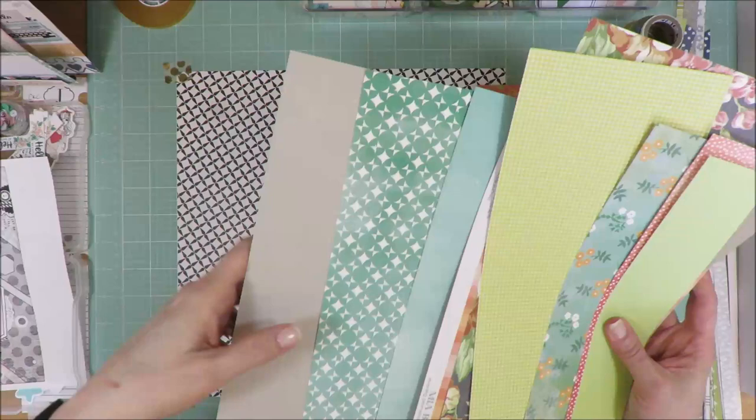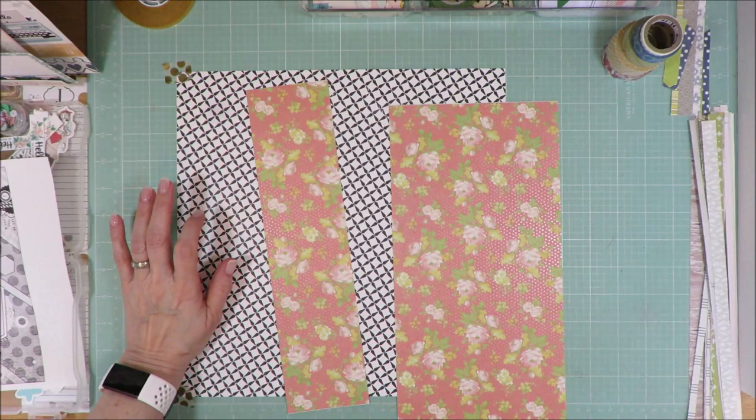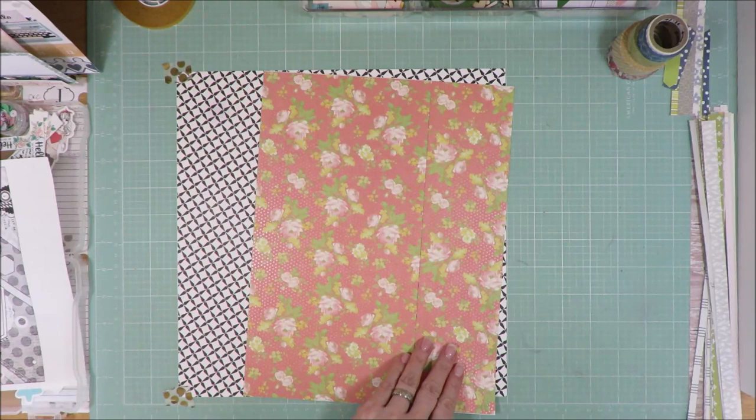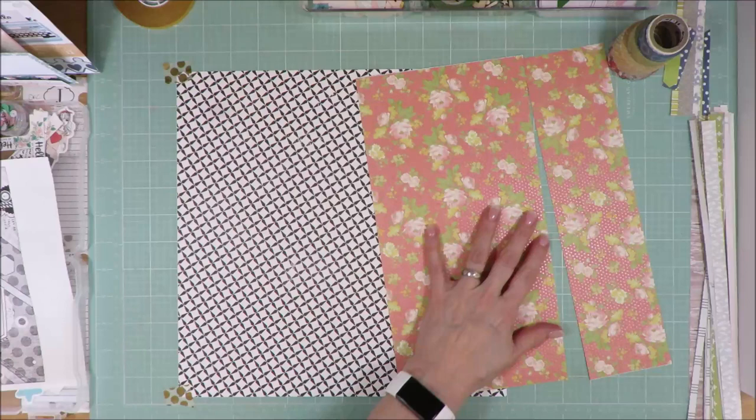I brought a piece of cardstock in only to mat my photos. This background paper here is a Hello Again paper from Echo Park, and then this one is an SEI that I cut a portion off already to use on a background. I had already taped the background down before I realized I didn't do the first part of this video. So this one I will use to put up in the corner and then build from there.